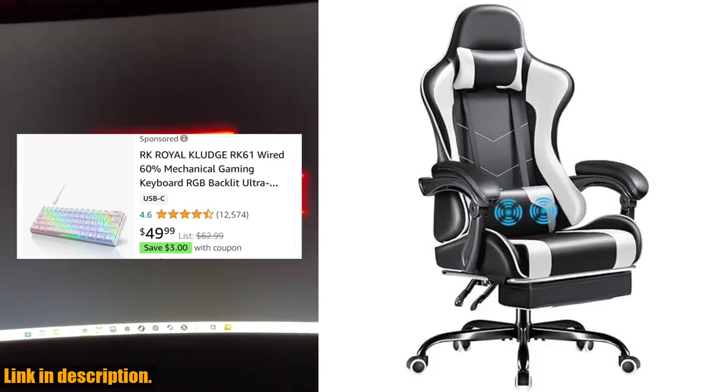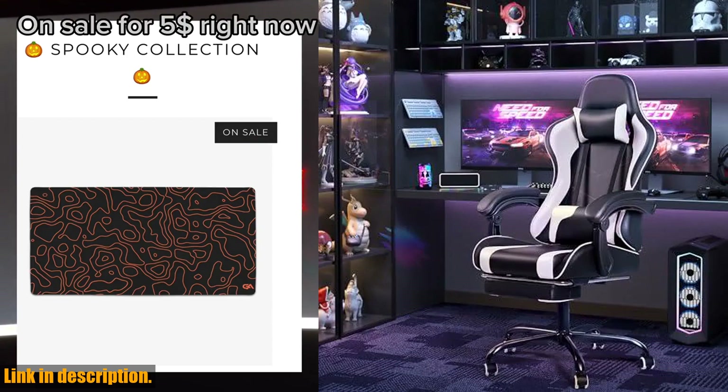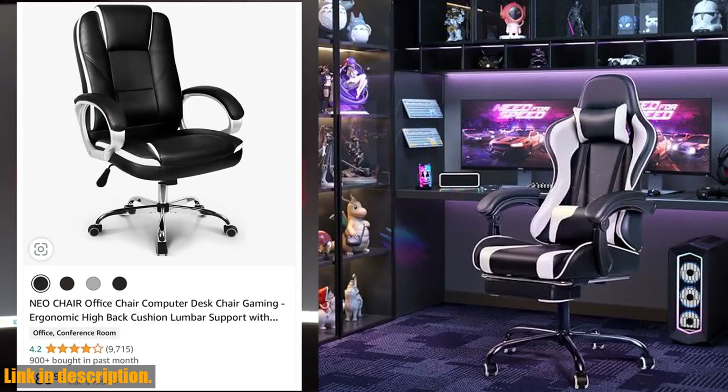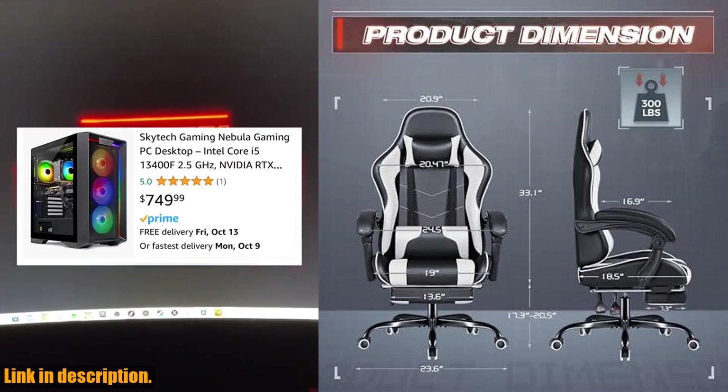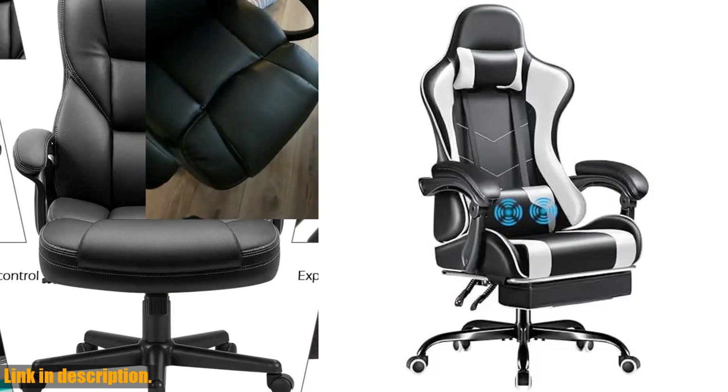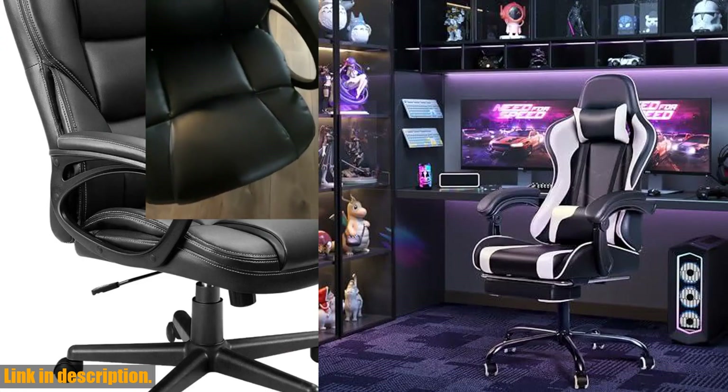So, if you're ready to take your gaming experience to the next level, then the Furmax Gaming Chair is the perfect choice for you. Don't wait any longer — click the link in the description and get your hands on this gaming chair today. Subscribe to our channel for more awesome reviews and gaming content. Happy gaming, everyone.